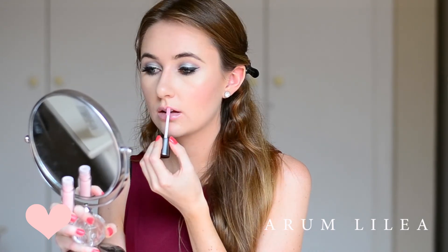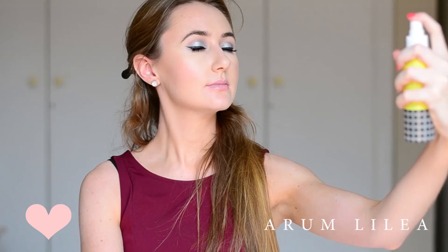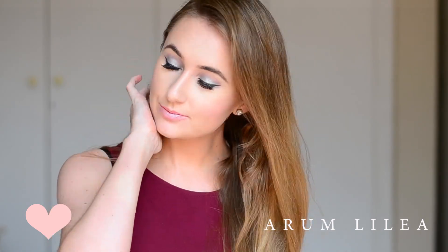To finish off this look, I'm going to be using the Alela Fix That Makeup Smudge Proof Makeup Finishing Spray — it's really like hairspray for your face. It fixes your makeup for the entire day. You do not need to touch up if you've used this. I'm so impressed by this product, I cannot get enough.